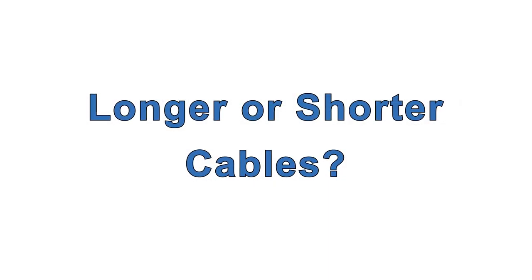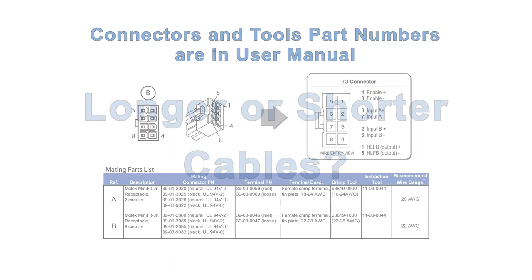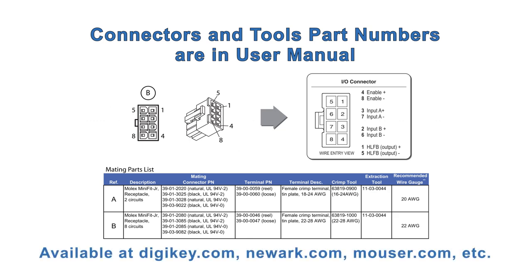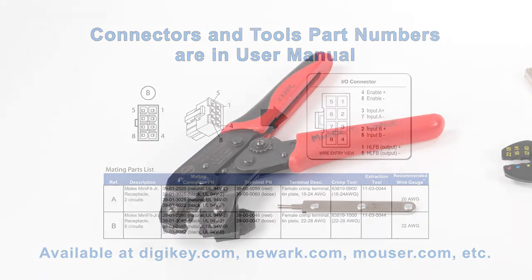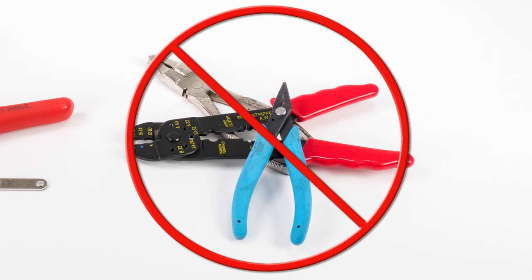If you want to make your own controller cable or 24-volt power cable, you'll find all the required connector part numbers in the ClearPath user manual, as well as the part numbers for the necessary tools. Don't try to make these cables without the proper tools — you'll almost certainly end up with flaky connections and frustration.